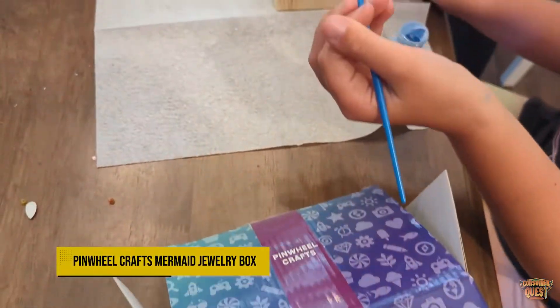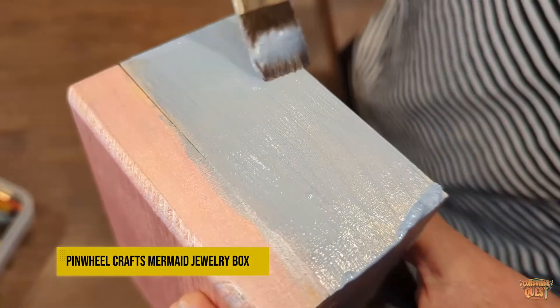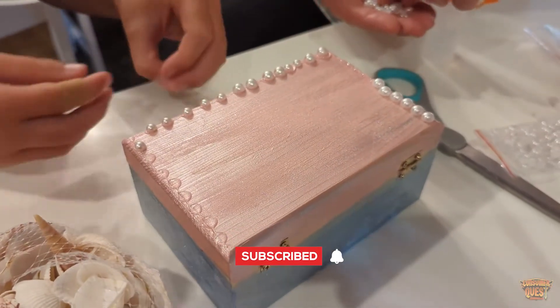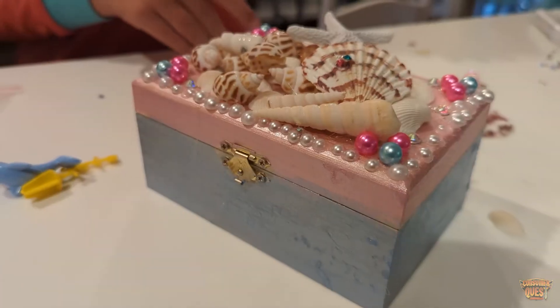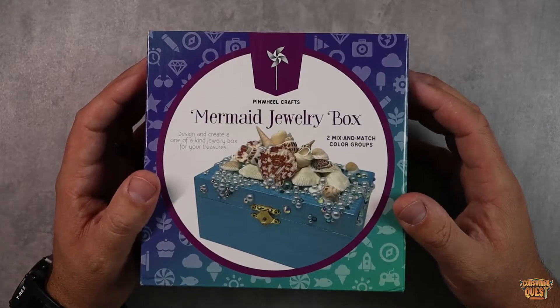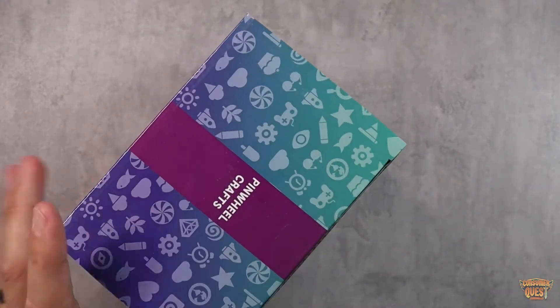What is going on guys! Today we're checking out the Pinwheel Crafts mermaid jewelry box kit. I have two daughters who are absolutely going to love this. You basically get everything you need in this package to create a really cool looking jewelry box. Let me just pull it out and show you what you get in the package so you can get an idea of what's actually in the box.